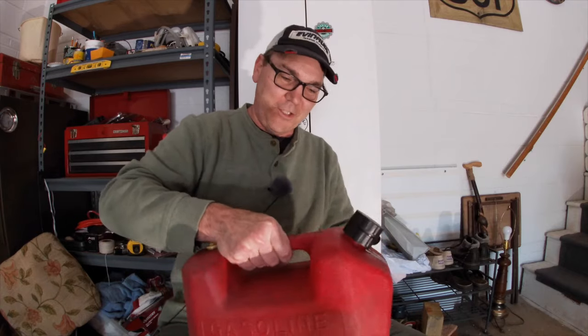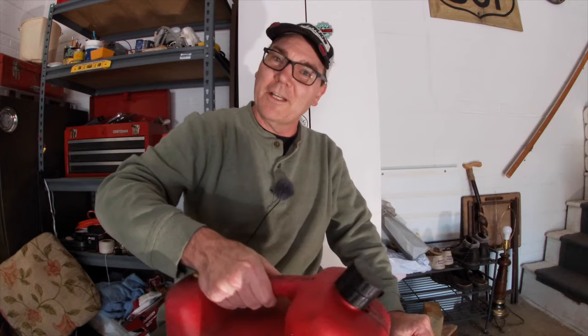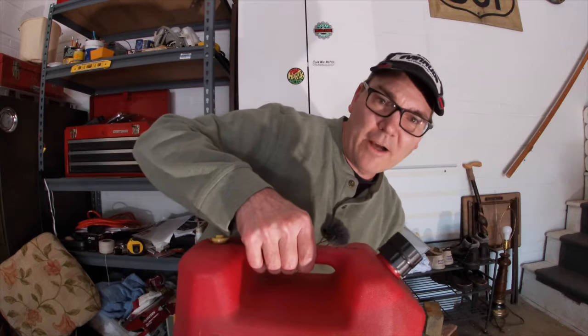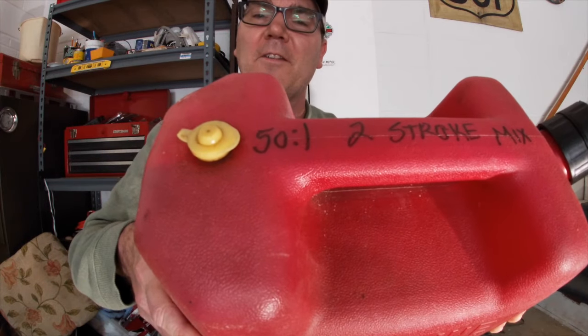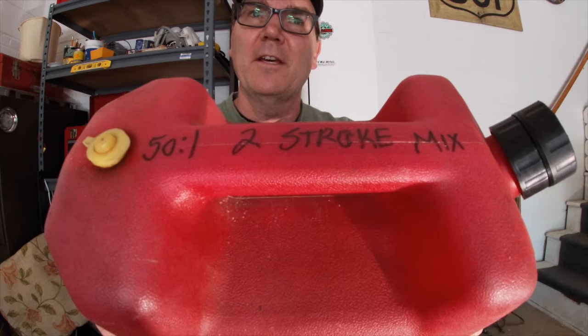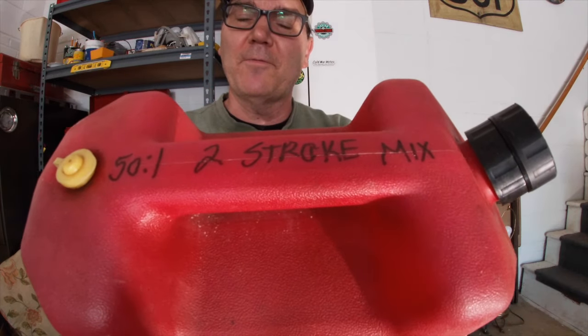The way I mix it is I just sort of shake the jug around a little bit, and when it goes out in the boat it's going to get some more agitation. One of the things I do is label my gas container. This one is labeled as my 50 to 1 mix gas oil, so I don't ever accidentally pick up this container and use it for something else.